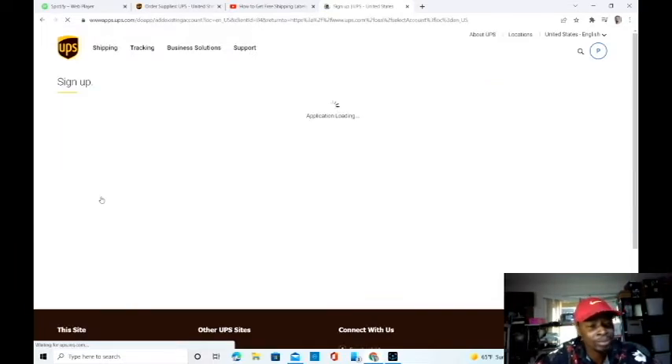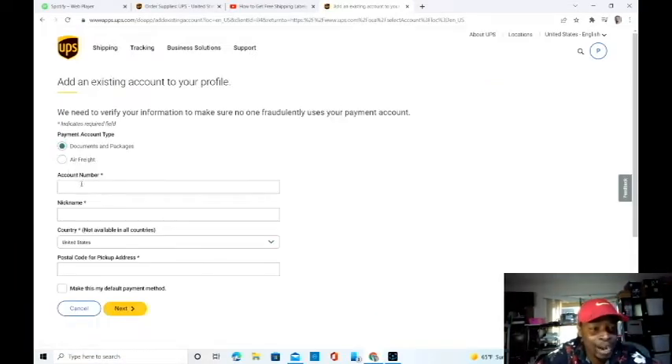Let's hit 'add account.' It's asking for my account number. So unfortunately, the UPS website is confusing. Now let's show you guys what to actually do.